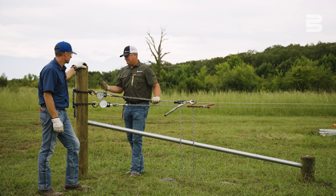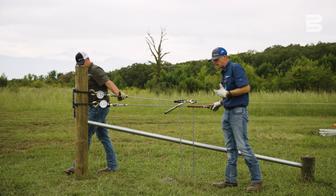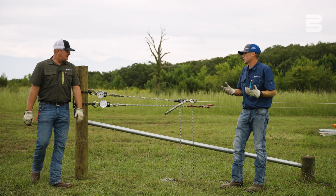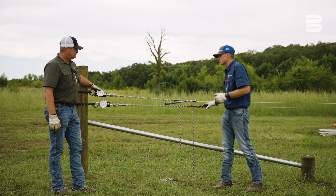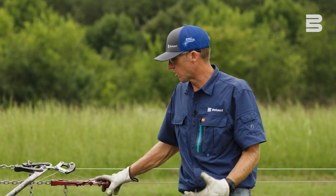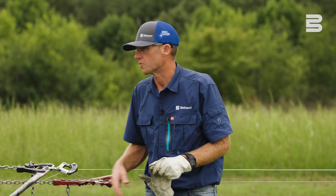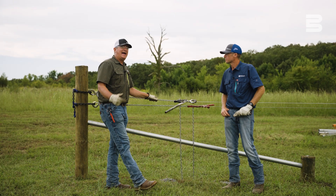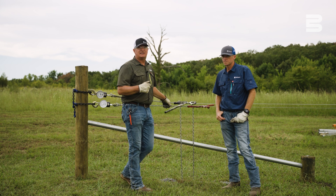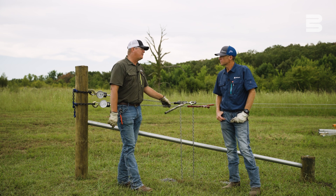I say we call this one done. That shows you the difference between a low carbon and a high tensile fence. That high tensile fence is going to give you year after year of service, regardless of animal pressure or snow load — it's going to continue to hold up for you. Guys, if you'd like to see these videos where Van and I actually put data behind some of these theories, let us know in the comments and we can do more of these.